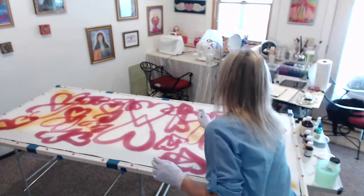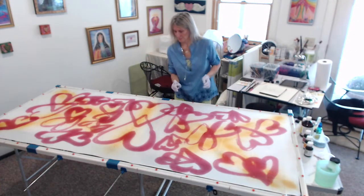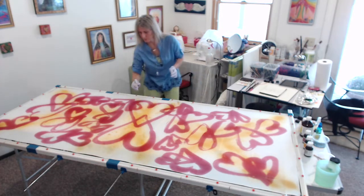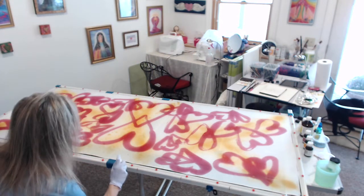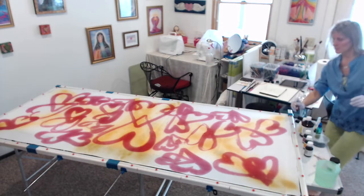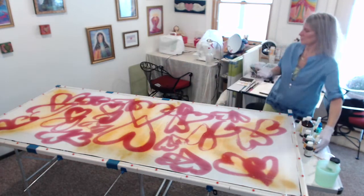What came in next was one of the yellows, and it wanted to be rays going from the outside into the center. It's yellow, but it also made a little bit of an orange — a golden color — together with that pinky purple of the hearts.